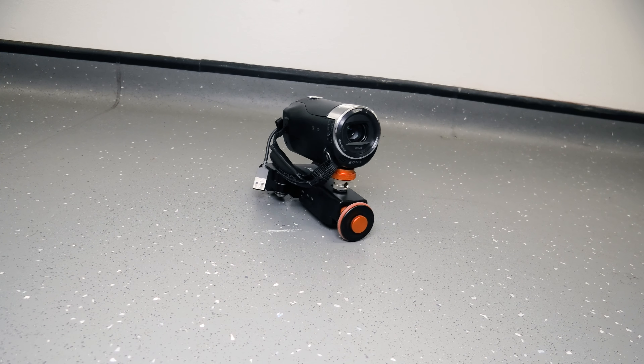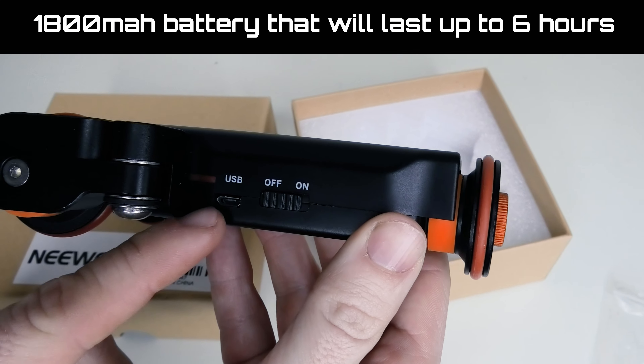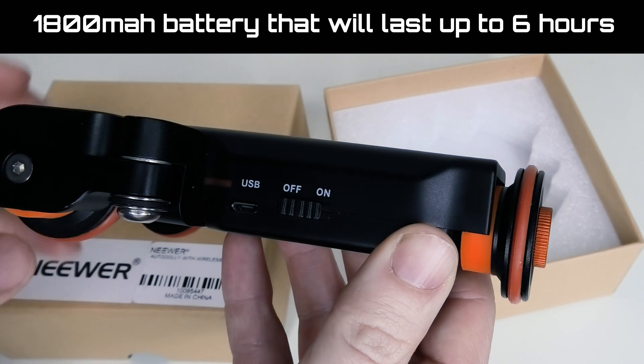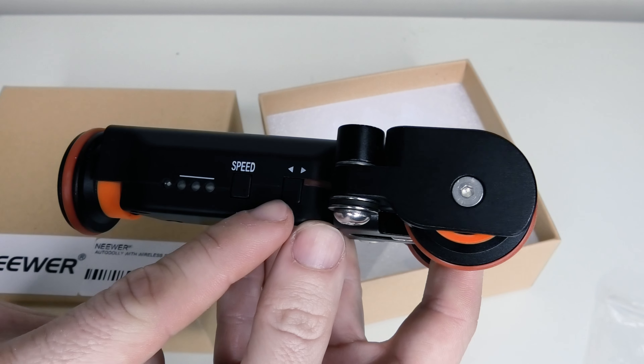Depending on what you're trying to film you can adjust these wheels accordingly. On the side we've got the micro USB port which allows us to charge the dolly up, and we've got the off and on button. On the other side of the dolly we've got the speed control and the direction that we can change also.